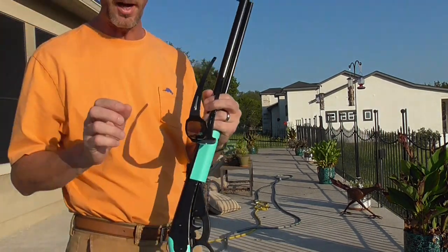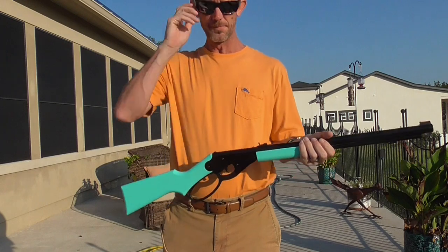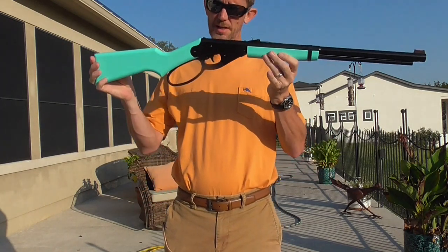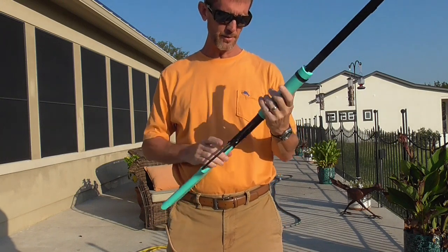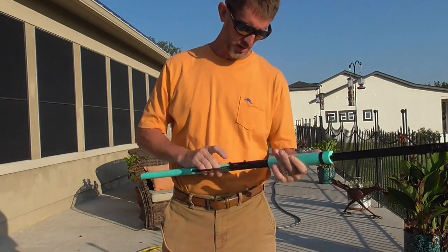Hey guys, Quinn here — Tactical and Practical. Hope you're doing well. Got my kid this BB gun here. It's very similar to the Daisy Red Ryder, which is what I was going to buy her. They're about 29 bucks at Walmart.